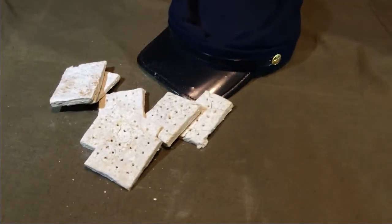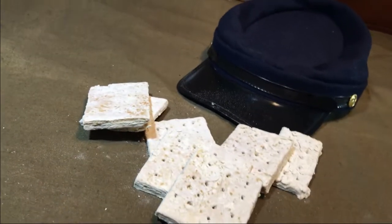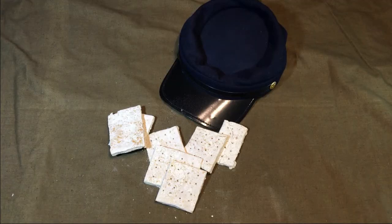Hardtack, or variants thereof, with all sorts of names, have been used for hundreds if not thousands of years. There were sea biscuits feeding sailors on months-long voyages across the oceans, Roman legionnaires marching with Bucillatum in their endless conquests, though it is most commonly known today as the ration issued to American Civil War soldiers.